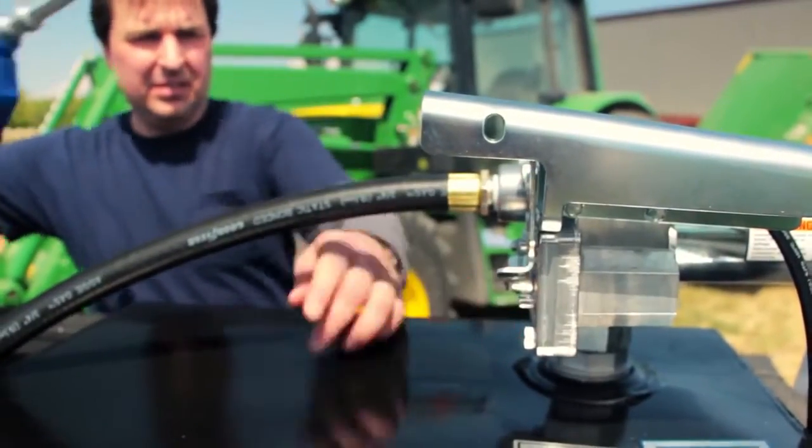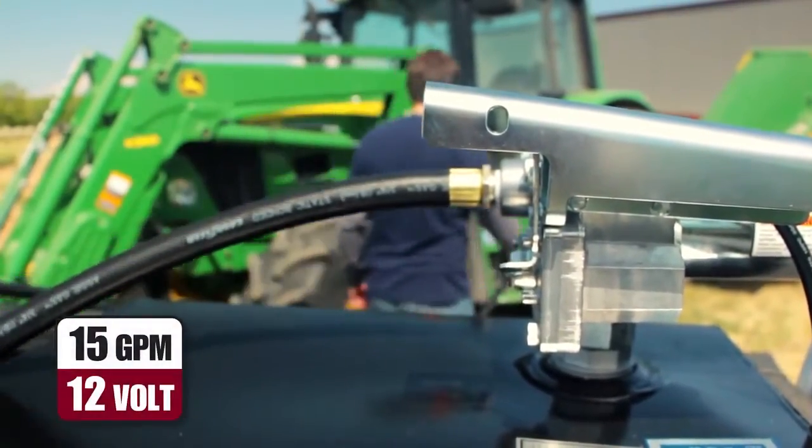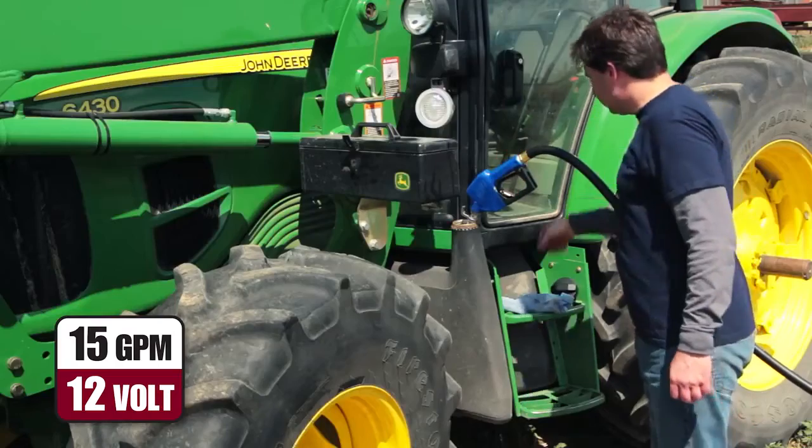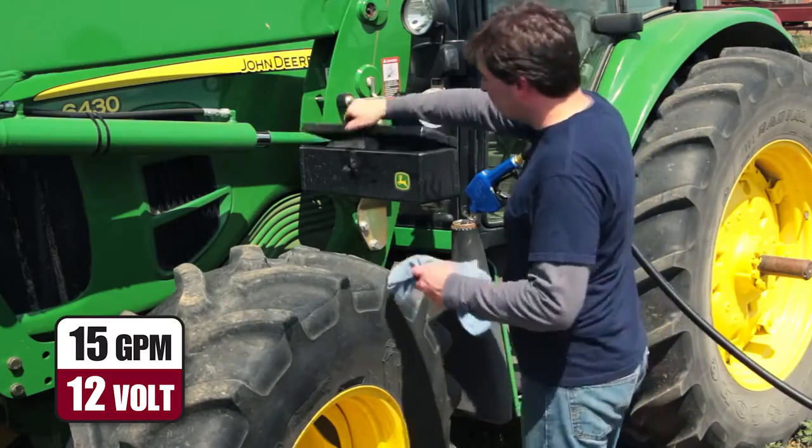What makes the M150 so popular is its 15-gallon-per-minute performance, ease of installation, and superior durability. Like you, these pumps just don't stop working.